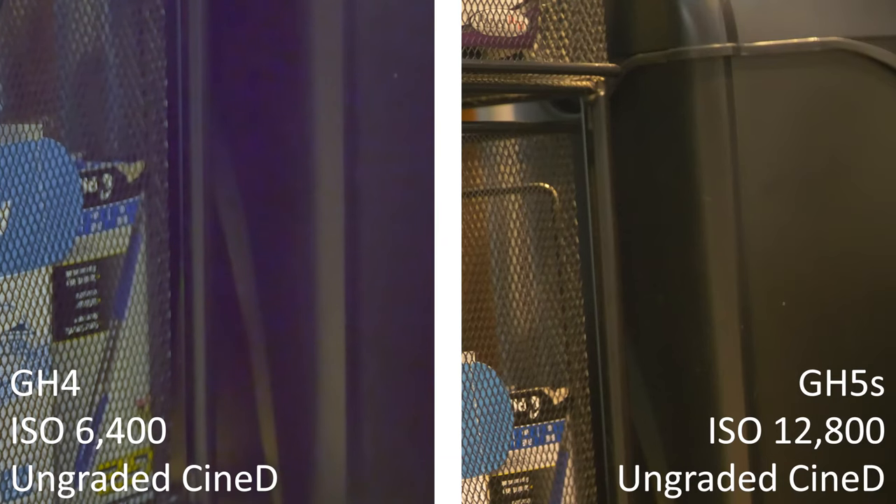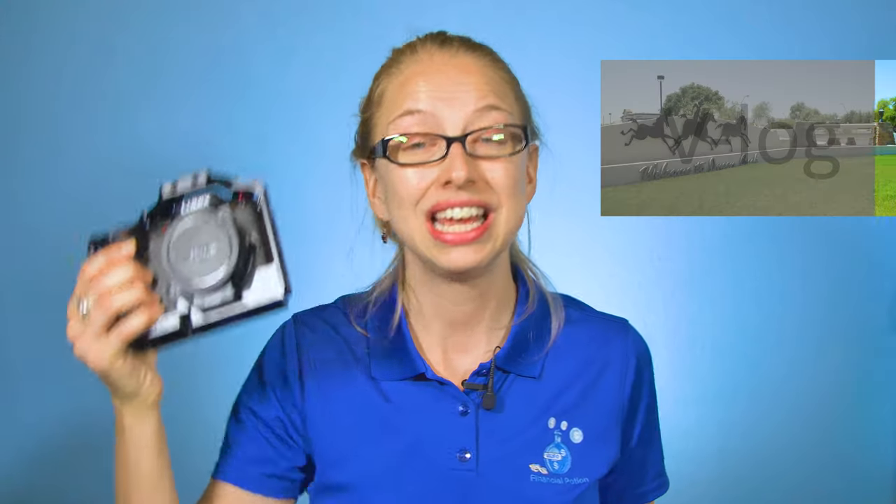The major reason we purchased the Lumix GH5S is it's much better in low-light situations than the original GH5, and it blows the GH4 out of the water with its capabilities. After owning it and using it professionally for at least two months, we highly recommend the GH5S. If you have any questions please leave them in the comments below, and look in the description for a link to purchase. As always, stay engaging!